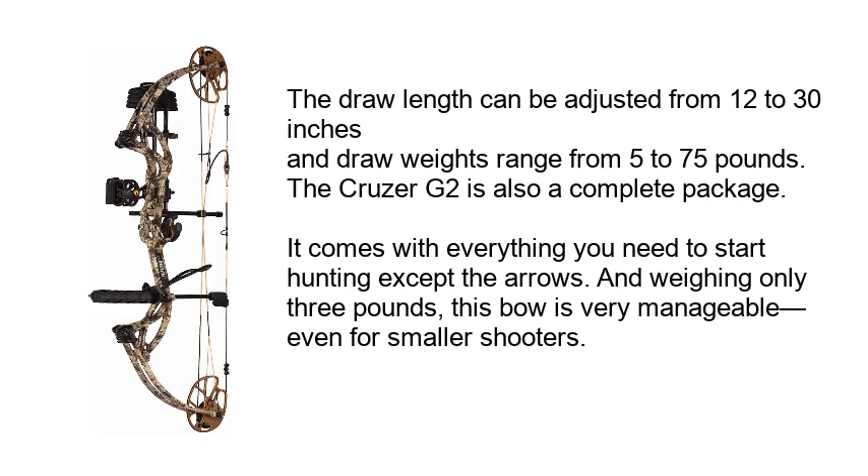The draw length can be adjusted from 12 to 30 inches, and draw weights range from 5 pounds to 75 pounds. The Cruzer G2 is also a complete package — it comes with everything you need to start hunting except the arrows, and weighing only 3 pounds, this bow is very manageable even for smaller shooters.